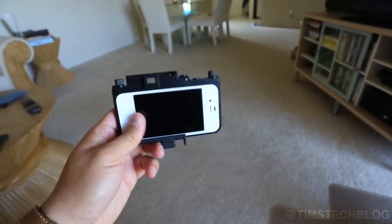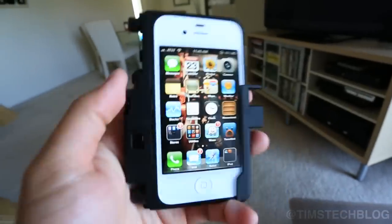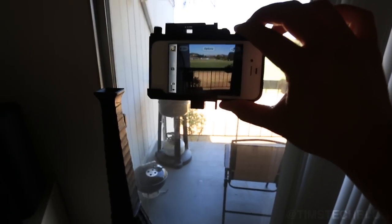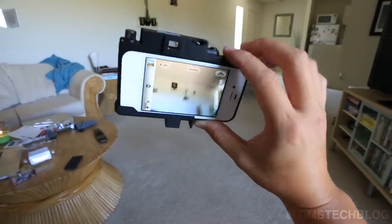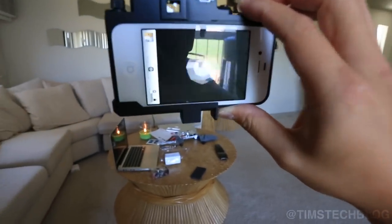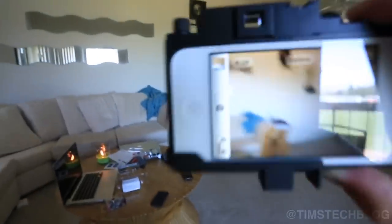That looks like a real camera, doesn't it? Very nice, but it also gives you full access to your entire phone. You don't get any interference with the camera because the camera is fully cut out. That's what allows me to just take pictures on the fly. The shutter button feels really, really good. You can actually use the optical viewfinder right there if your heart desires — looks pretty good.